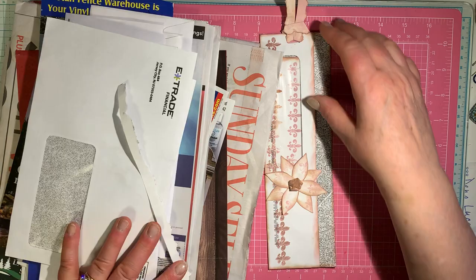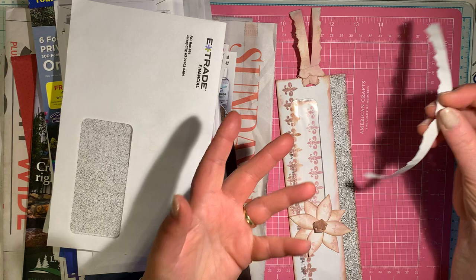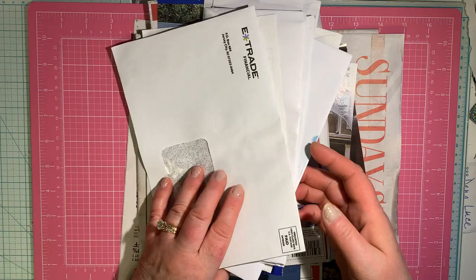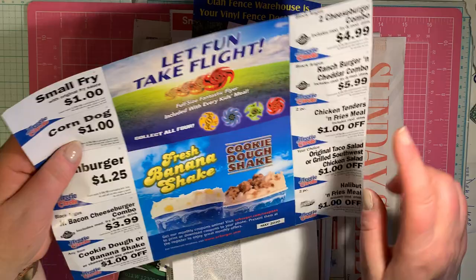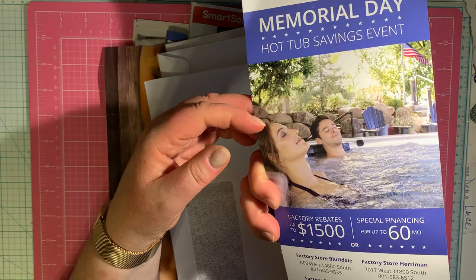So I gathered up some junk mail. This is going to be our ribbon in the end. The advertisement I tore this off of had a small, fairly clean edge, so I tore that edge off to have another piece good for a ribbon. As I look at this other mail, look at this — there's great red paper with polka dots on it, and there's even wood grain paper. There are some great flowers to cut out. Even some lawn, and that hot tub looks nice.